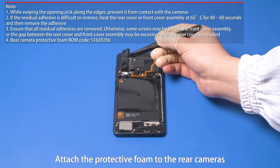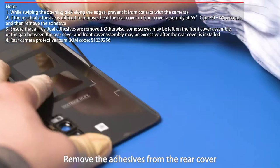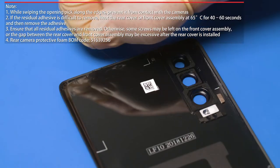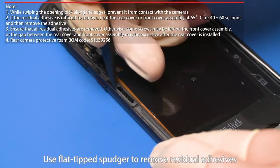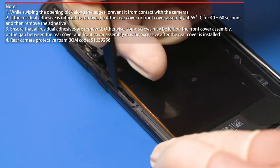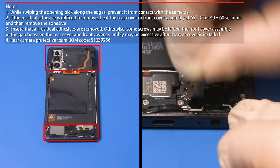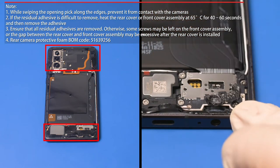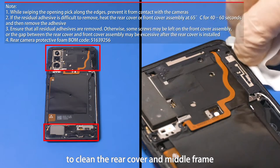Attach the protective foam to the rear cameras. Remove the adhesives from the rear cover. Use a flat-tip spudger to remove residual adhesives and mylar from the middle frame and rear cover. Use lint-free cloth dipped in alcohol to clean the rear cover and middle frame.